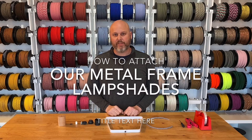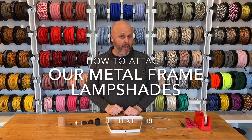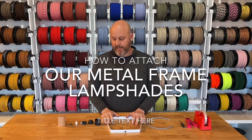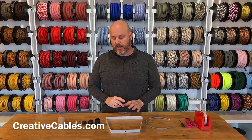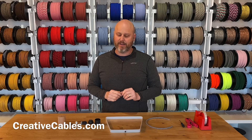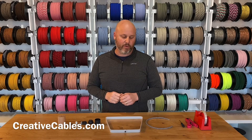Hi, I'm Jamie Farrell with Creative Cables. Today we're going to show you how to wire up one of our metal frame Duedi lampshades. This is a little trickier than some of the other projects that we have. It's easily done, but there are just a few more steps involved in getting this to work correctly.